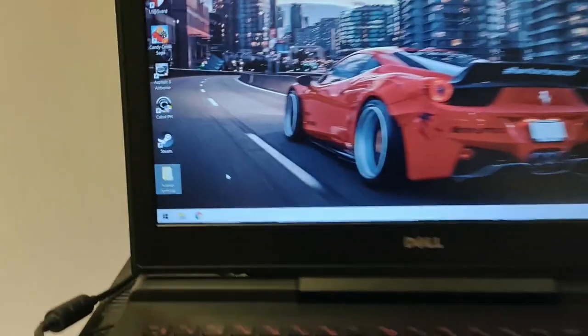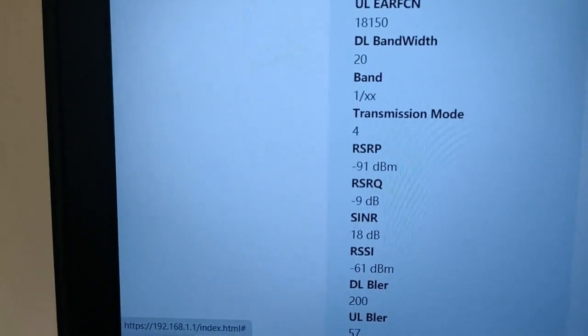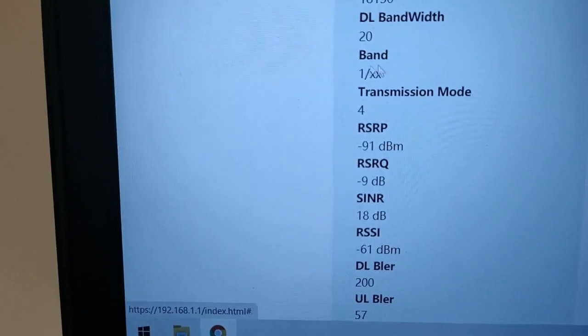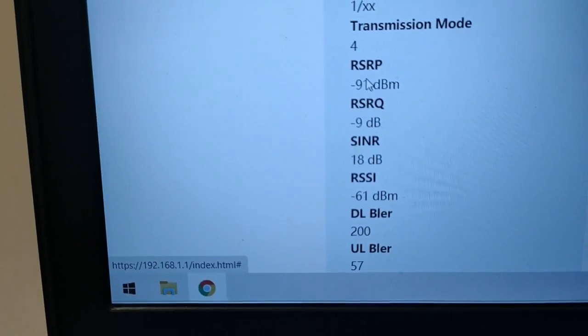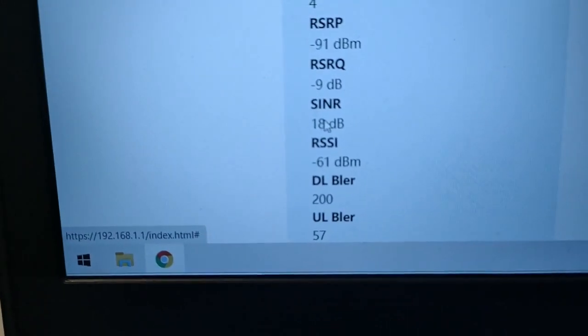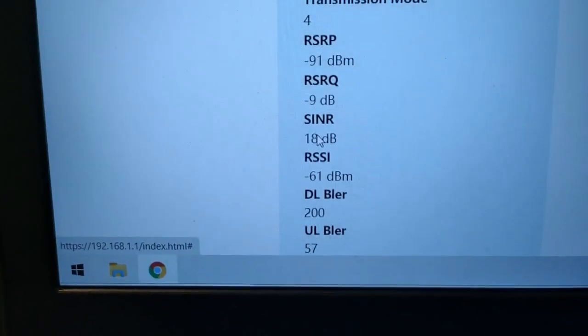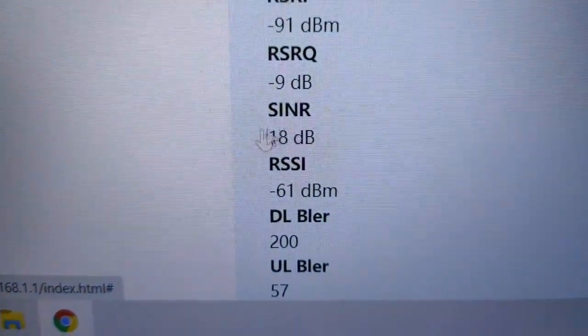Now it is locked to Band 1. The SINR — the RSRP is almost the same, but the SINR is a big difference: from 0 before, it is now 18. That is a much better signal quality.